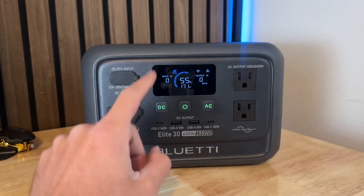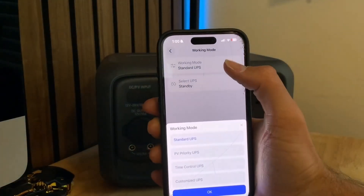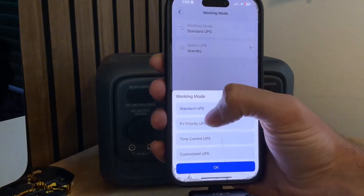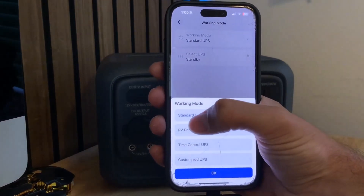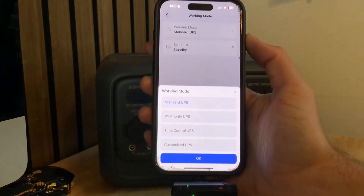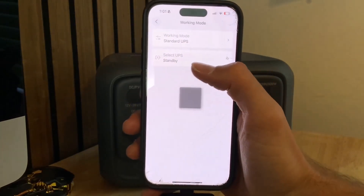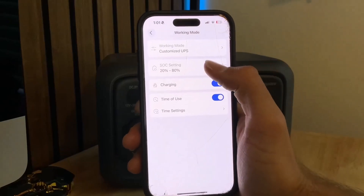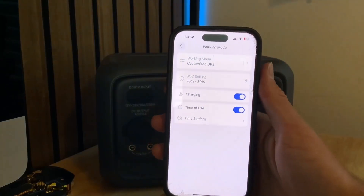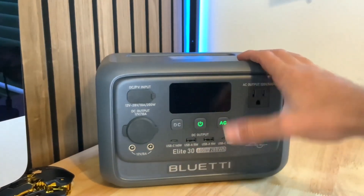It also has UPS — uninterrupted power supply — with pass-through power, but with several modes you can set in the app. Standard UPS mode takes power from the grid and passes it through. PV priority UPS uses solar when the sun is out and switches to the grid when it's not. Time control UPS lets you set time limits for when it's pulling from the grid or discharging. And there's now a new custom UPS mode — an upgrade — where you can set your own parameters for charging and discharging. A lot of power stations just have one UPS mode, so having this much customization is really cool.